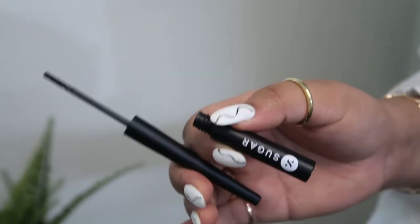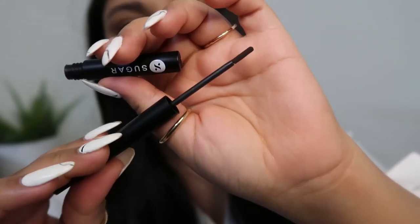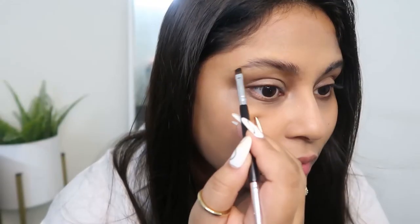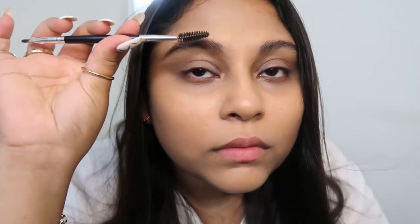In Nina's picture I saw that she has kept her brows pretty bushy, and Sugar has sent me their Arch Rival brow powder in the shade 04 Felix Onyx — an ashy brown-black, not jet black and not too light. You can use a brow brush with one angled side and the other a spoolie. Just pick up the product and when doing brows, always start with the end. Make sure you don't pick up too much product in the first coat.